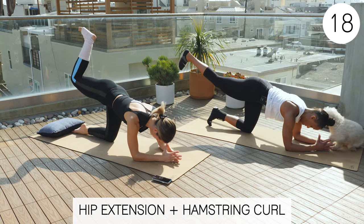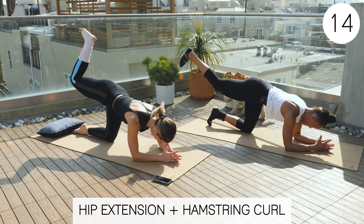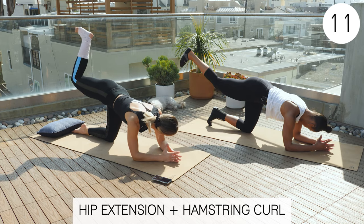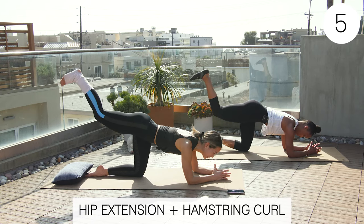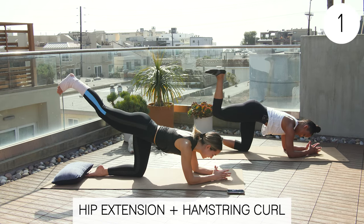Rookie is helping out. My glutes are on fire! Good job. Rest. The last one is a shoulder tap, but we're going from our knees so that we're not putting any weight through that foot.